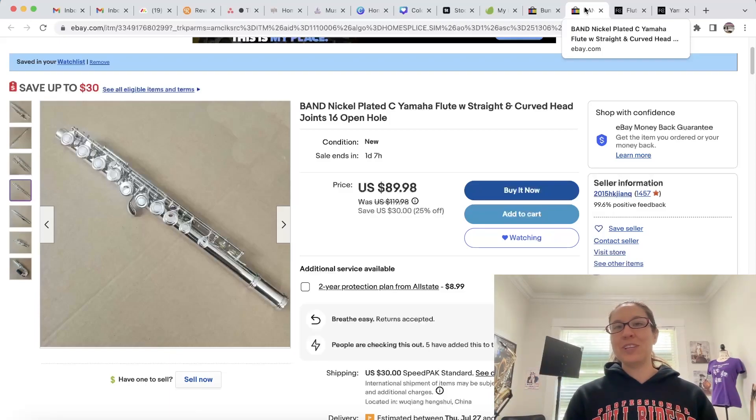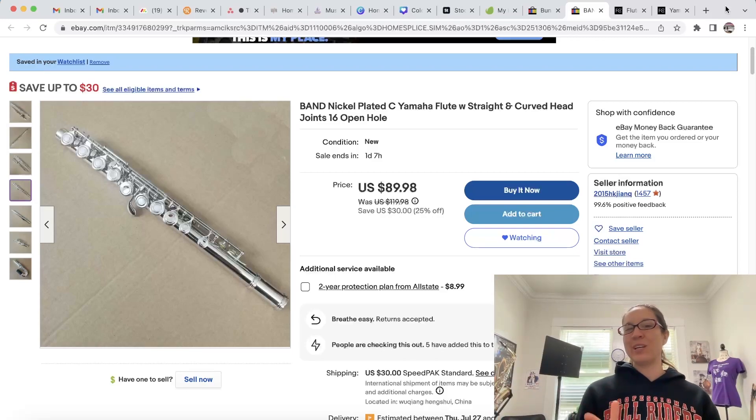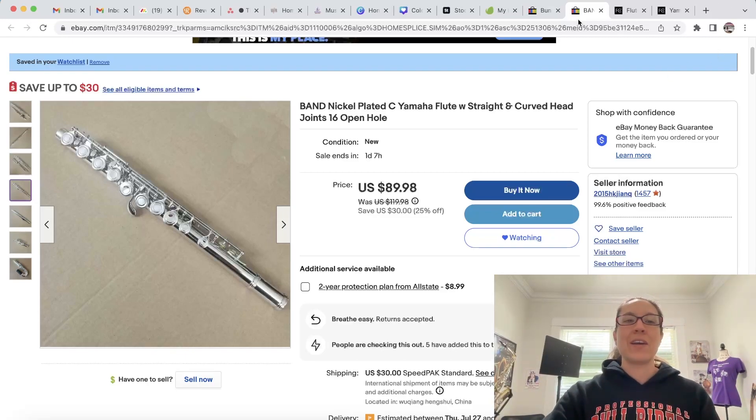Hey there, I'm the crazy flute lady and I just noticed something I want to point out to help you guys when you're looking for flutes. I've been on eBay recently buying up some project flutes, and this flute that you're looking at came up on my recommended list.